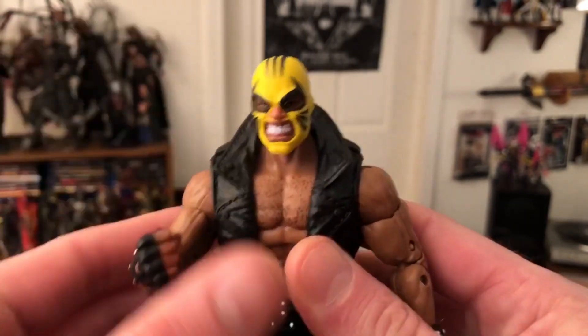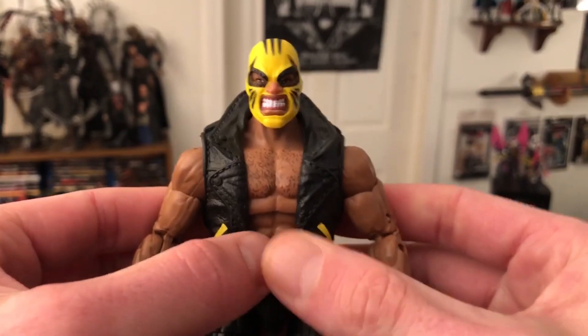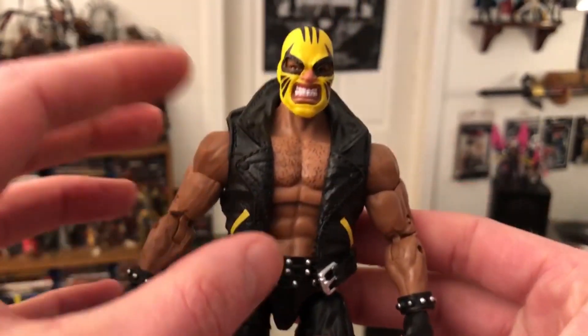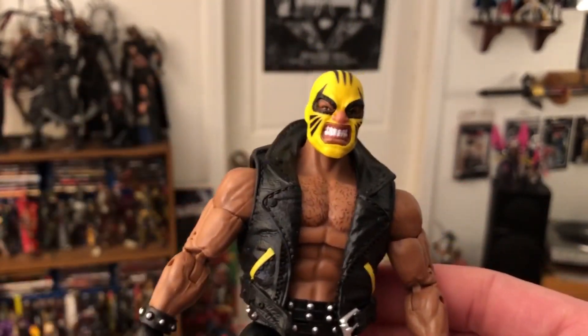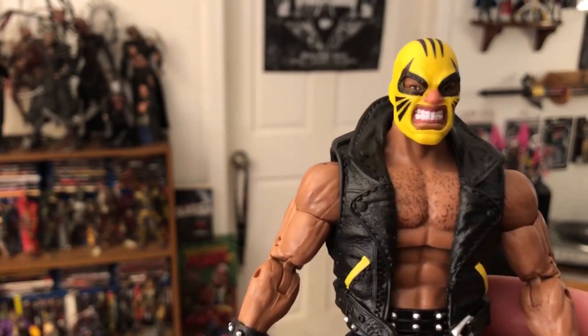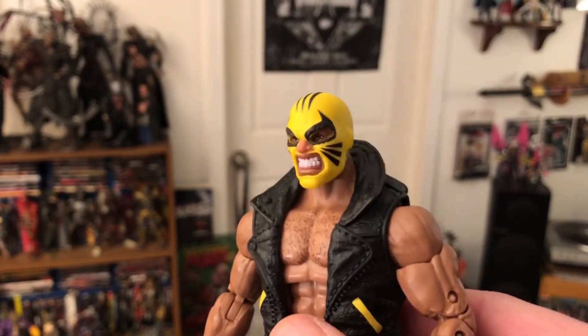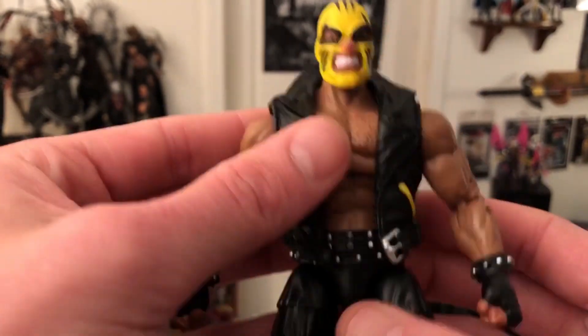To be quite honest with you, though, I really don't know much about him. I just thought he looked cool. And honestly, part of buying toys for me is — look, I don't always have to know the character. Typically I would rather have knowledge of the character, but in this case I was like, man, he's just a badass looking figure. Look at that mask — that thing is sweet.